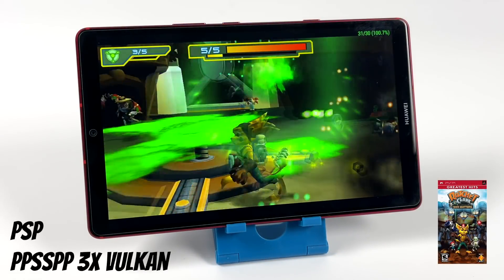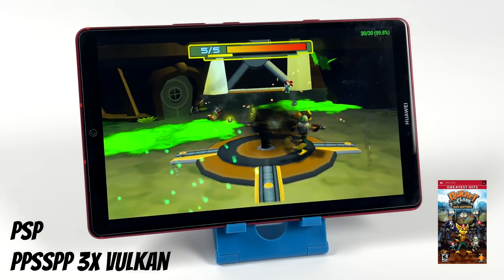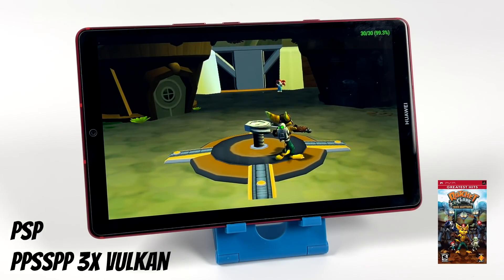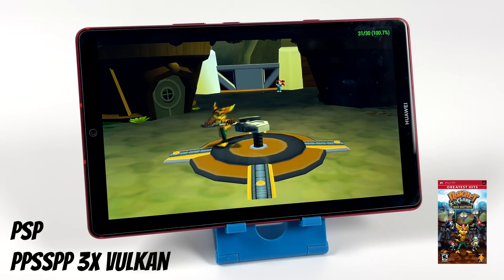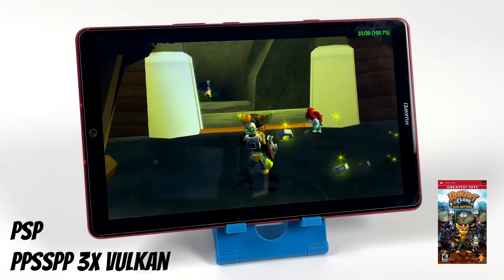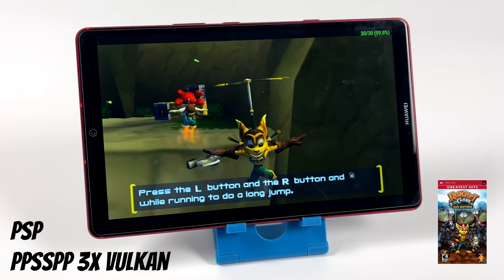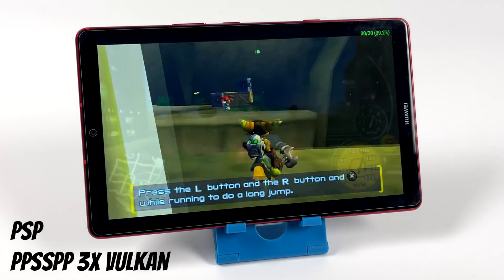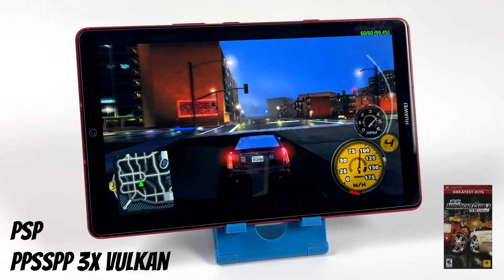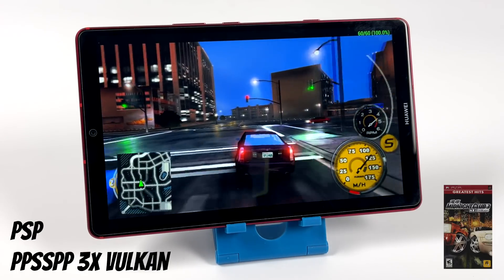Next on the list, PSP using PPSSPP. First up we have Ratchet & Clank: Size Matters at 3x resolution, no frame skip, no hacks, using the Vulkan back-end. I've noticed that with this tablet you're way better off using Vulkan for PSP, because I was getting about half performance with OpenGL. When I swapped over to Vulkan, even the harder-to-run games like Midnight Club and Chains of Olympus ran at full speed — 3x, no frame skip, no hacks. This can definitely handle PSP emulation quite well.